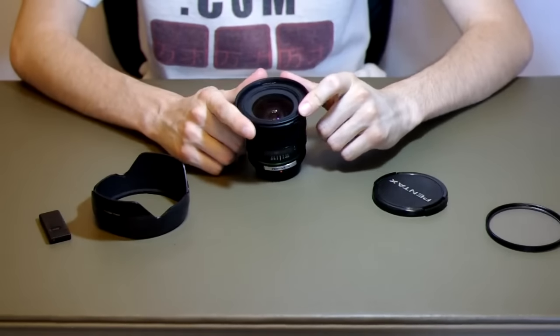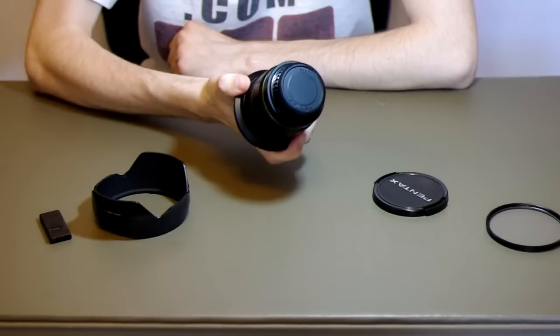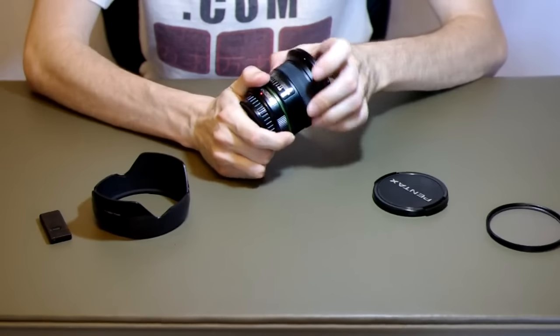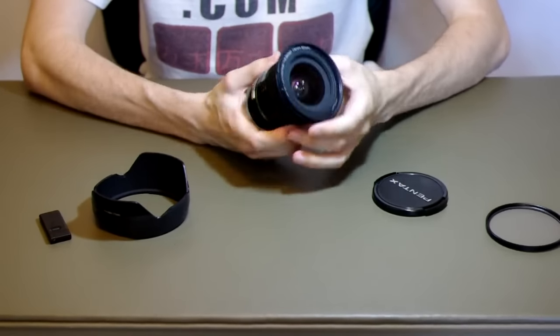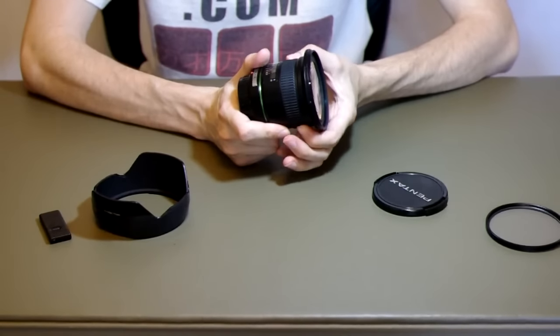I actually bought this because I got an extremely good deal on it, used. It does have the drawbacks of being a pretty heavy lens — it's not small. The manual focus ring does not move when you're using autofocus, which is a nice feature. This lens does have quick shift as well, so once you gain focus, you can slightly change your focus by hand.